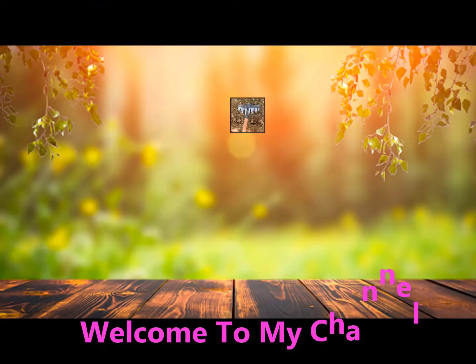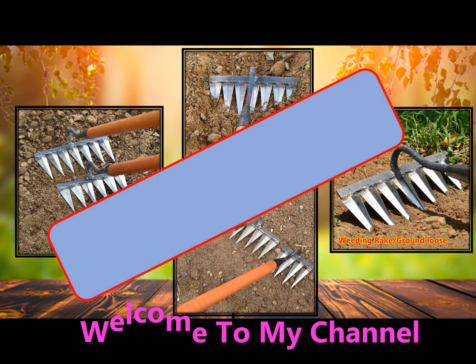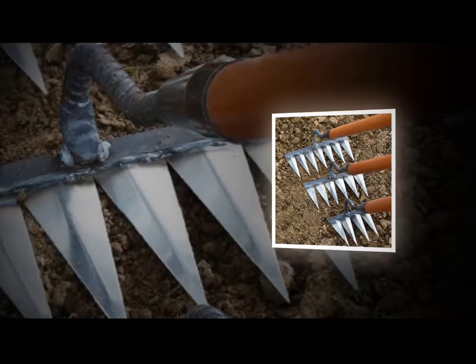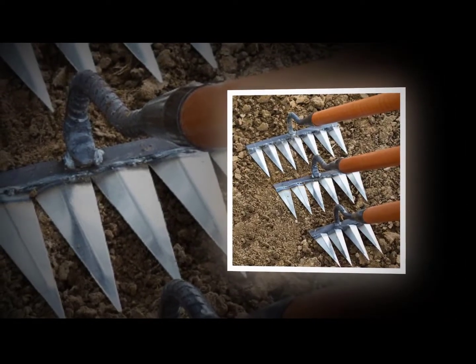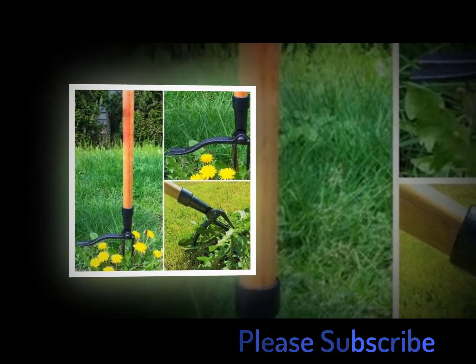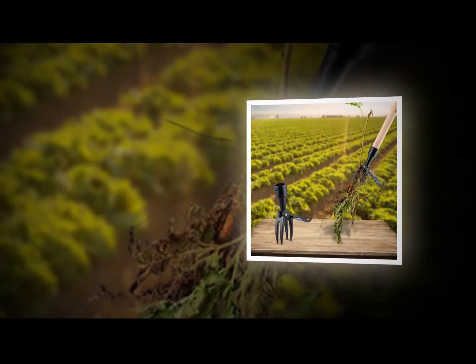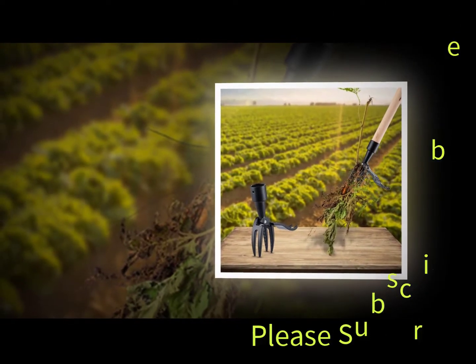Welcome to my channel. In this video I will show global version original brand new top 5 best-selling smart weeding rake farm tool products on AliExpress with discount prices. The weed eater is a great tool for weeding and clearing debris off of your farm. You can use it to clear weeds out of your garden beds, along pathways, around trees, and even along fences. It's a good option if you want something that is portable and lightweight.